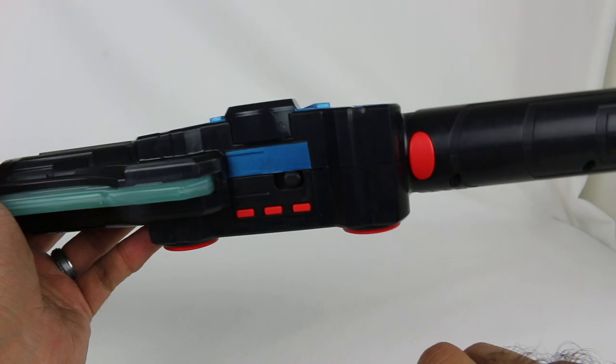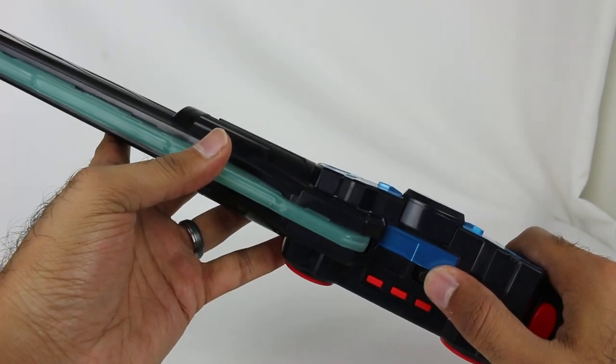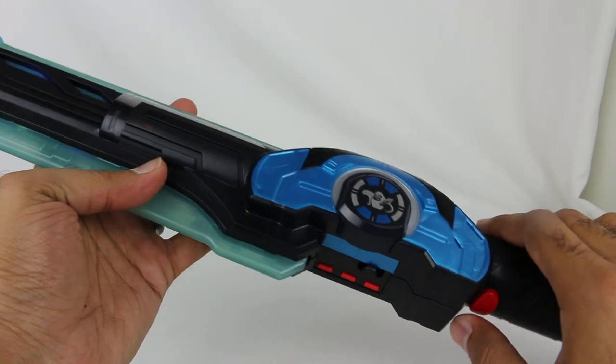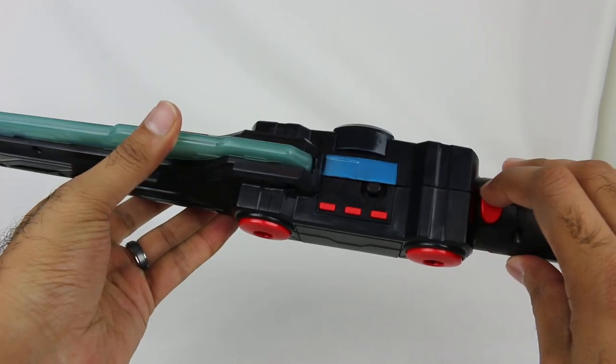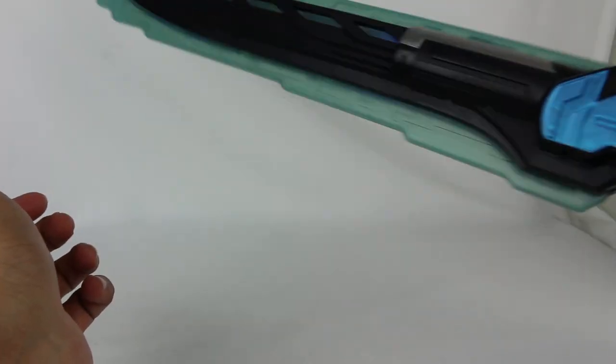The button here makes blaster sounds, but there are also motion activated sounds too. In the middle mode you get a variety of different sounds that pop in - not all the same. You do get the blaster sounds too, but there are no motion-activated sounds from this unless you actually hit the blade with something.